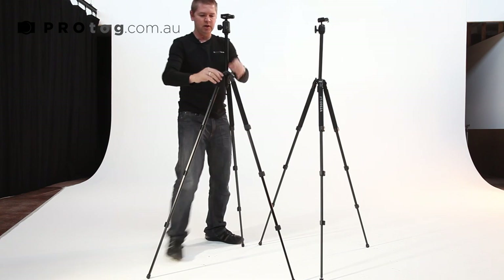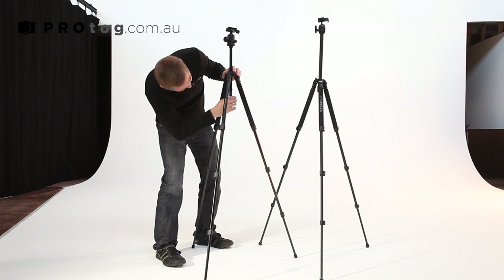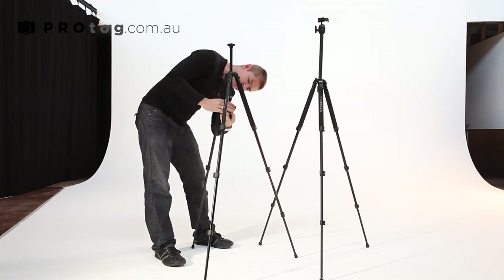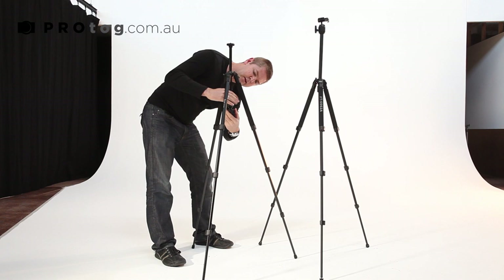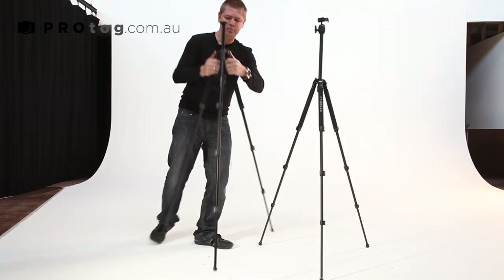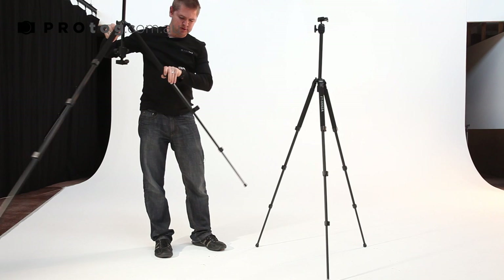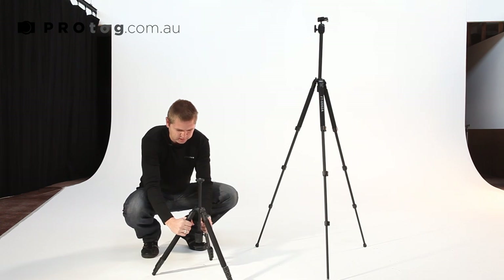Let's have a look at the hook. Drop this down a little bit, unscrew this hook to reveal the thread underneath, and screw the ball head on there. You can mount your DSLR upside down and get some really low-level shots. Put the legs out to the medium position and then just lock these down so you're just about on the ground — you can get as low as you need to.